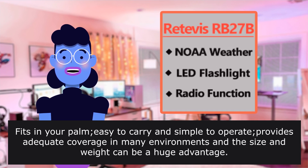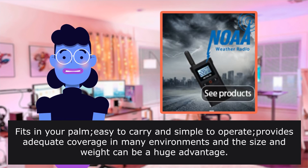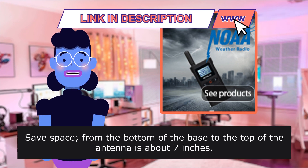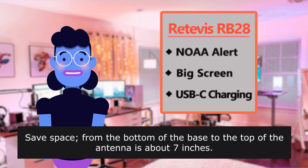Fits in your palm, easy to carry and simple to operate, providing adequate coverage in many environments. The size and weight can be a huge advantage. From the bottom of the base to the top of the antenna is about seven inches.